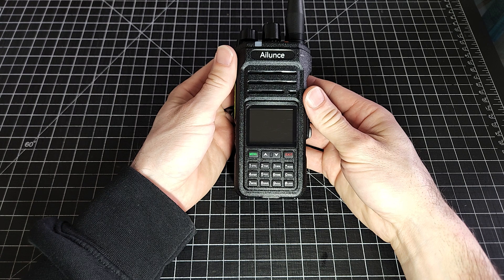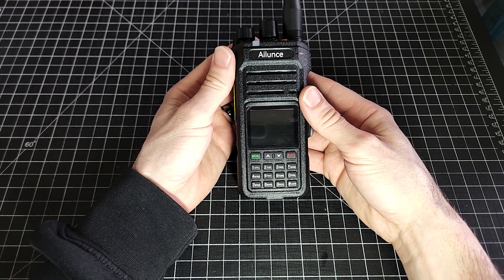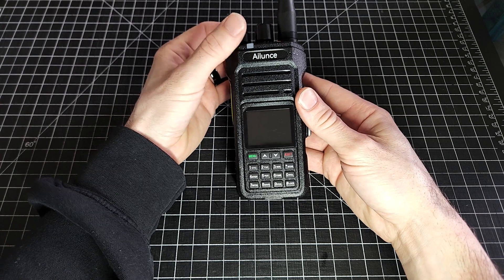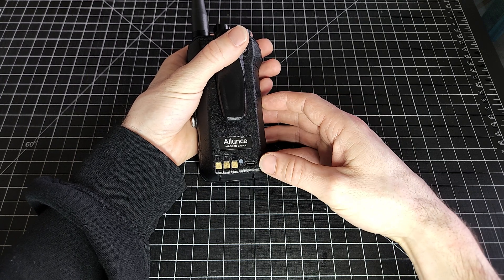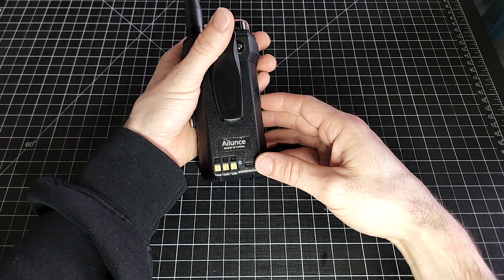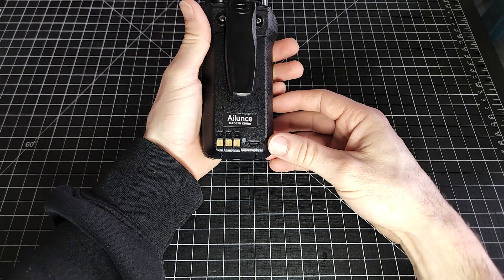Let's dive into the manual method first. We are going to look at manually programming the Alunz Retevis HA1 UV. This radio, I've got to say first and foremost, has been a fantastic little radio. I love USB-C — the fact that you can charge this with USB-C, and the dock is also USB-C. It's just fantastic.